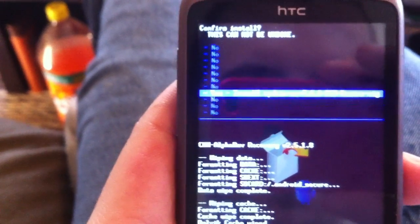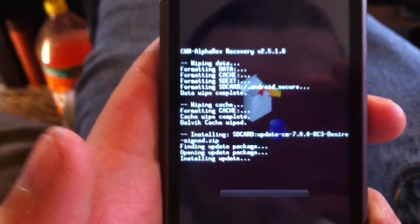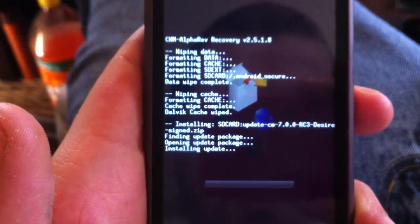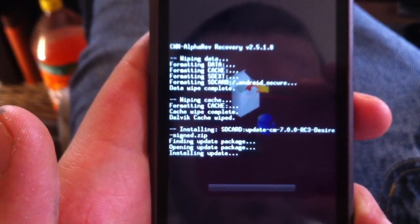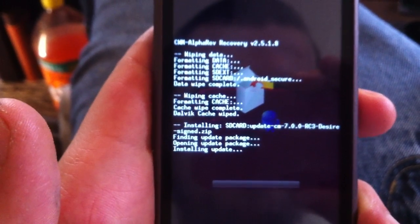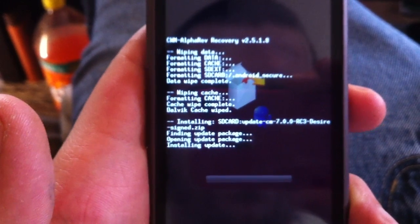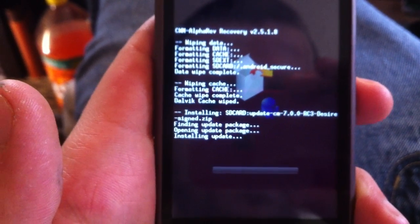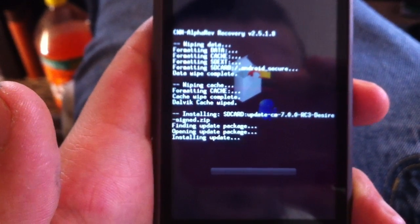There's my ROM. Usually takes a little bit — shouldn't be much longer.